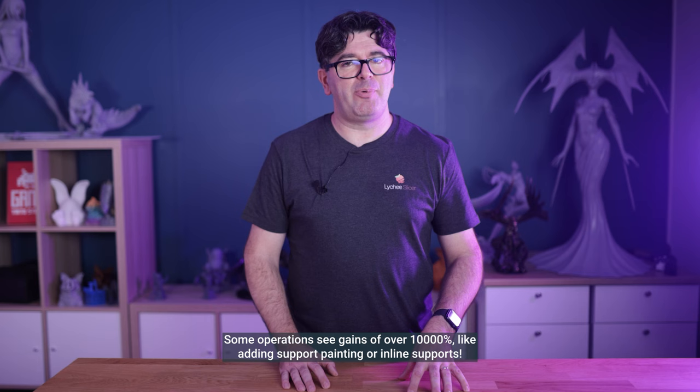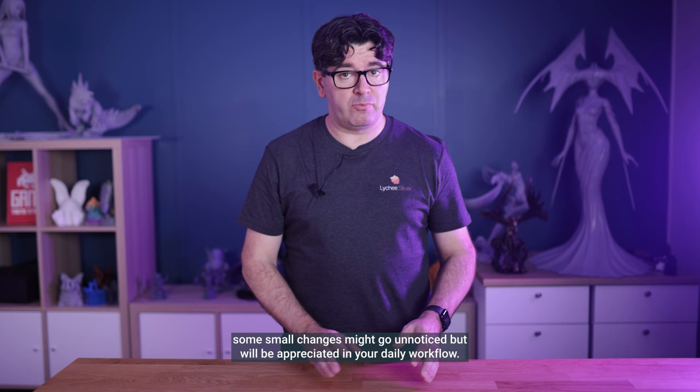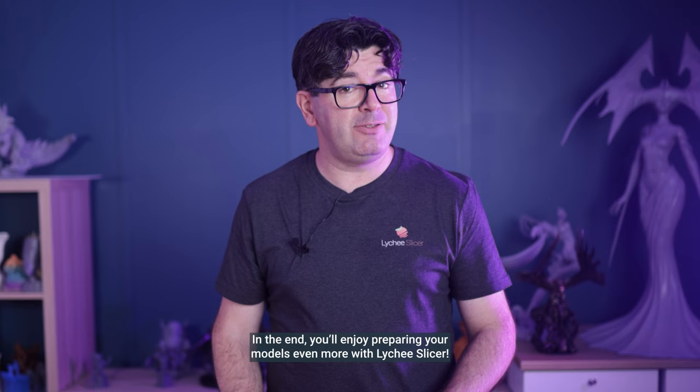Some operations see gains of over 10,000%, like adding support painting or inline support. Give it a try and you will quickly notice the difference. Some small changes might go unnoticed but will be appreciated in your daily workflow. This includes Lychee Slicer synth loading way faster, memory optimizations and more. In the end, you will enjoy preparing your models even more with Lychee Slicer.